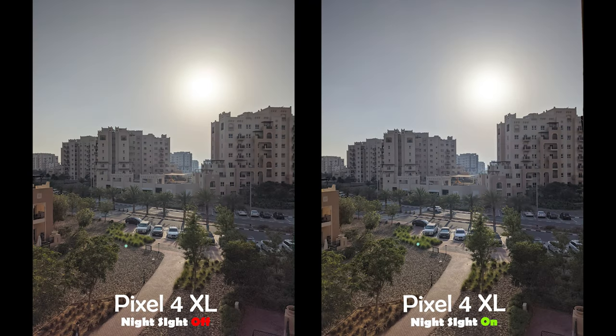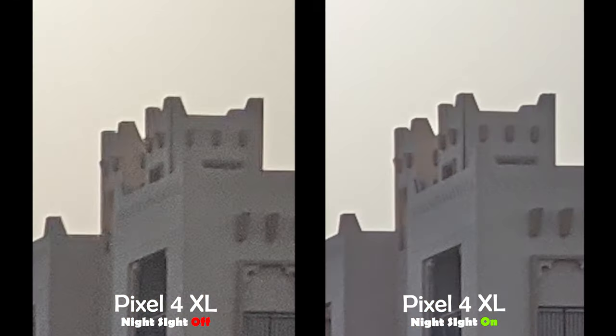Now let's check the same shot but with direct sunlight. When it comes to HDR, both handled the sun exactly the same. However, the night sight impact with direct sunlight is even more useful, as I can see a cleaner and crisper image before even zooming in. But let me zoom in to make it more obvious for you.